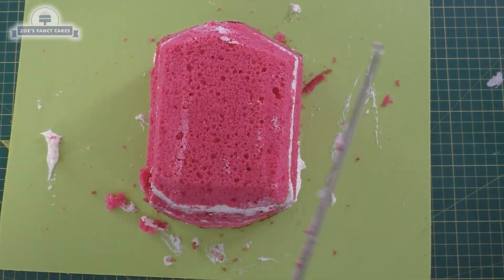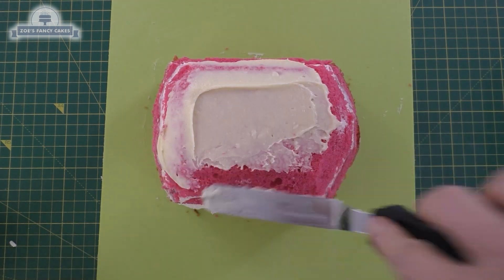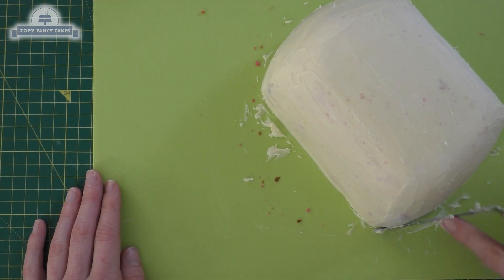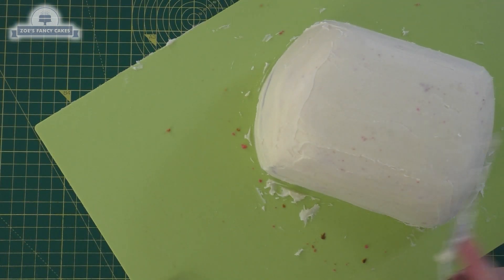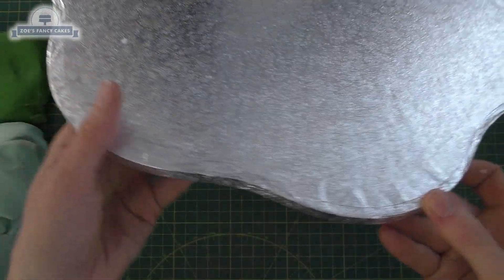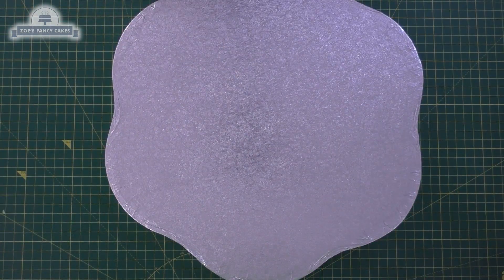I'm going to use a white chocolate ganache now — put a thin layer all over my cake and smooth it off the best you can. You can use buttercream if you prefer; I just like ganache because it sets a little bit firmer. So whilst that's setting, I'm going to ice a cake drum. I thought I'd go for a nice flower-shaped cake drum for this one and I'm just going to cover it in green fondant.